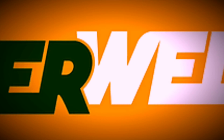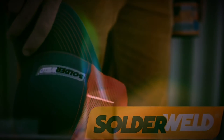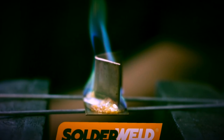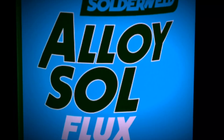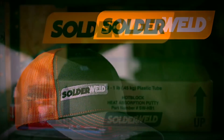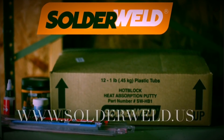This video is brought to you by SolderWeld, leaders in aluminum coil repair, training and products, helping the HVAC industry like no one else. Let SolderWeld help you get the job done, whether you're joining aluminum to aluminum, copper to copper, or even dissimilar metals. Visit www.solderweld.us, see for yourself — SolderWeld.